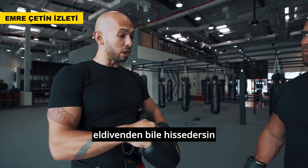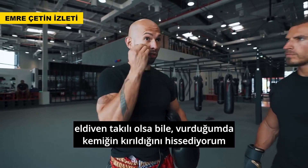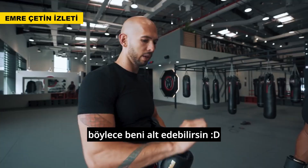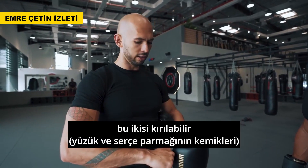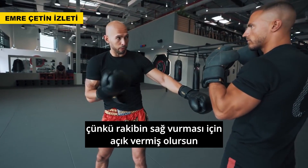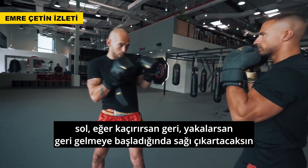You want to get your knuckle in. Even with the glove on, you can feel it—I can feel when I land knuckle through the glove. You want to land with the middle knuckle if possible. The outer knuckles can break; the middle one won't. So you jab, and if you miss, bring it back. Don't leave it out there because you're going to be open for a right hand over the top.